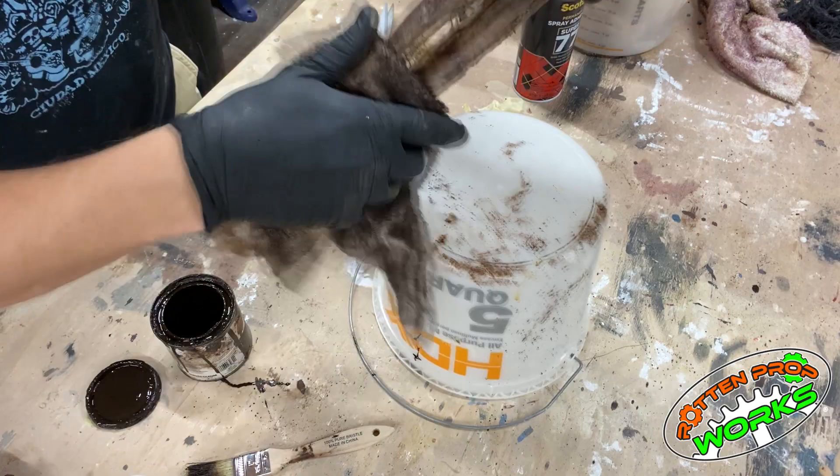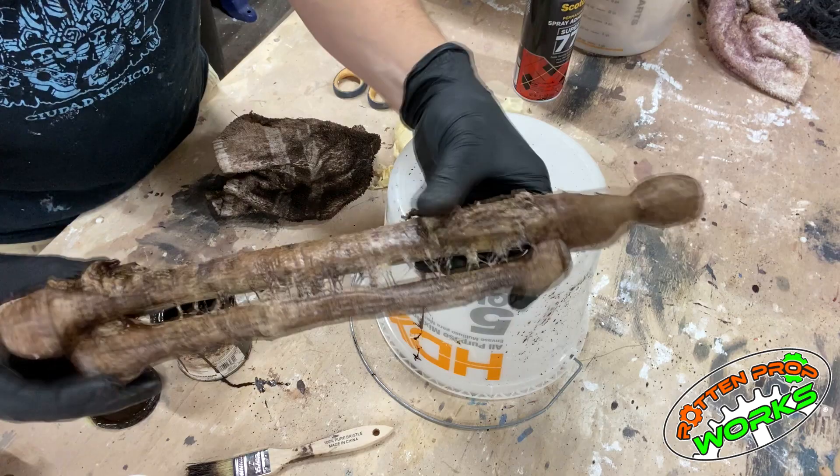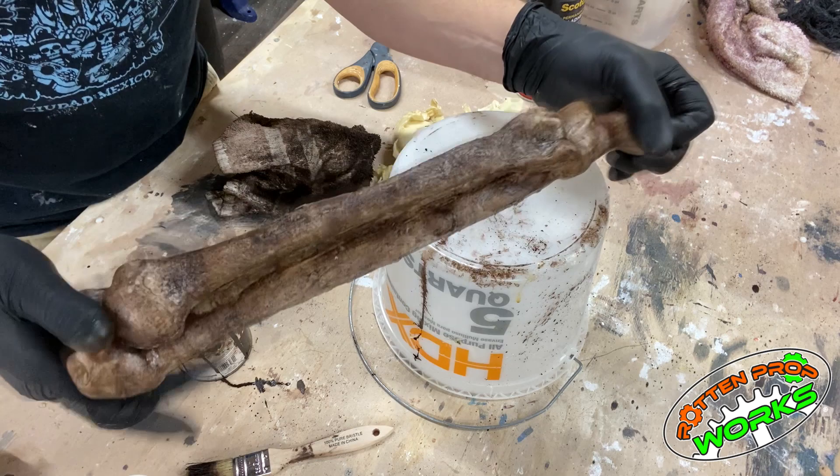And there you go — that is the contact cement, cotton, liquid latex, and wood stain technique that I use for corpsing. It's not as fast and not as cheap as doing the drop cloth method, but you get a different type of end result — I think it looks a little more natural and realistic. Hope that helps — if you've got any questions, send them to me.